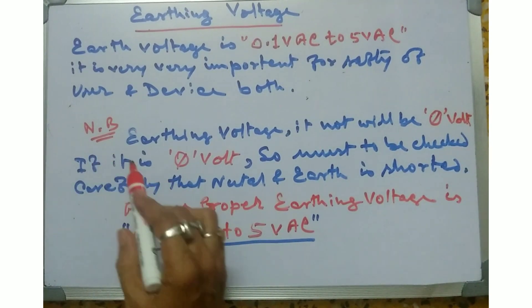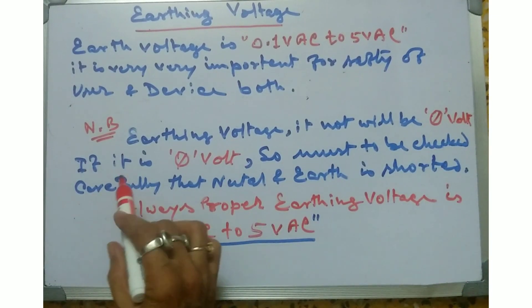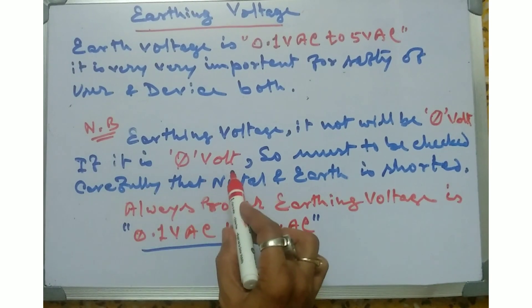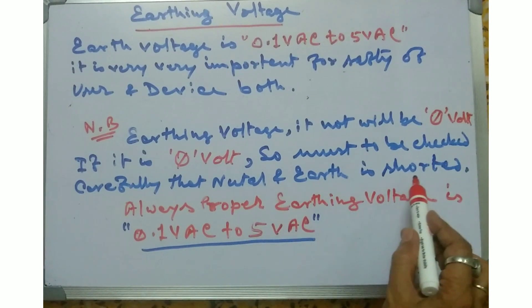Important note: NB earthing voltage should not be zero volts. If it reads zero volts, you must carefully check that the neutral and live (R) lines are not shorted.